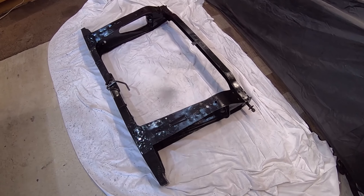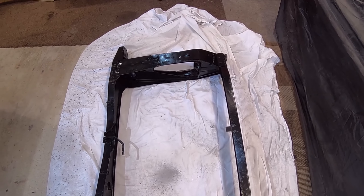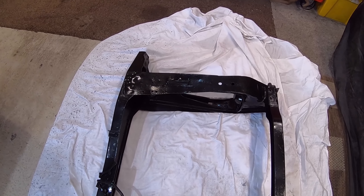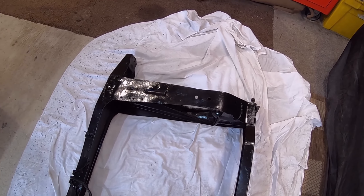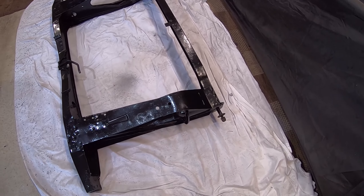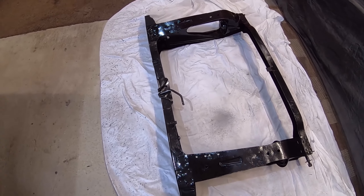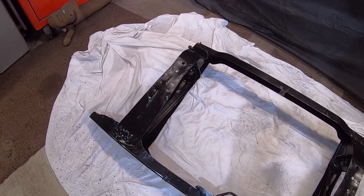Let me just turn it over — and this is the bottom of the subframe, the bit you see when you're looking underneath the car. The finish is a bit better because I've done that in Smooth Right. I used a whole can — if I'd done the whole lot in Smooth Right it would have probably taken two to three cans, so that's why I brush painted the top, really. Just economy. Paint goes a lot further and it's cheaper, but the finish isn't as good because you get brush marks. I think that's fine for a refurbished subframe.